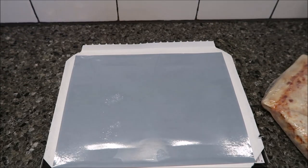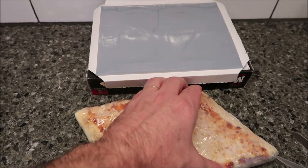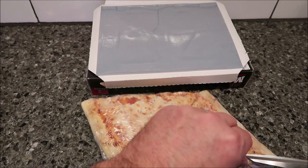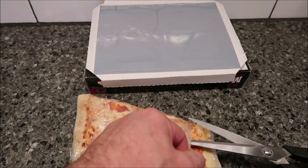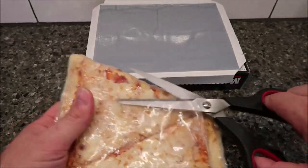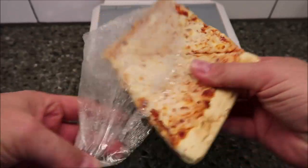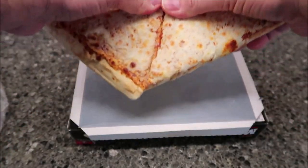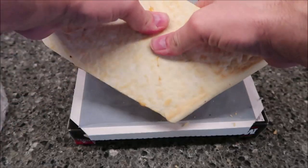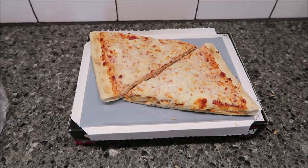I'm going to take this plastic off — I didn't get scissors, of course, that would have been planning ahead. Got some dull scissors. Alright, here are the two slices. It says split them at the seam — easier said than done. There we go. Put those on the little silver tray and put in the microwave for 6:45, and I'll be back.